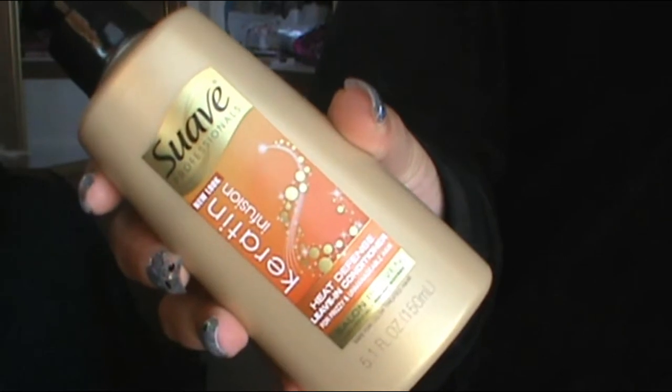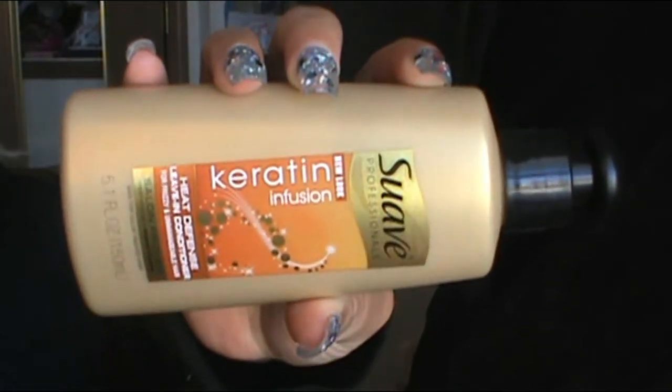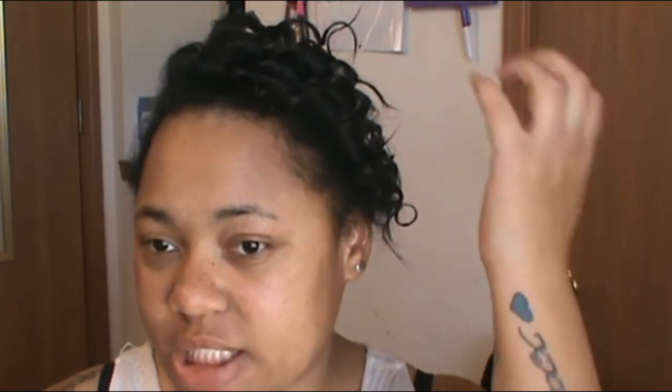Now I'm going to take the Suave Professional Character Infusion Heat Defense Leave-In Conditioner. I'm going to use that to help disperse and comb out the curls to make them look more formed. I feel like when I put it in my hair it unlocks the curls more — it's something you might not have to do, but I do it and I feel like it does something.